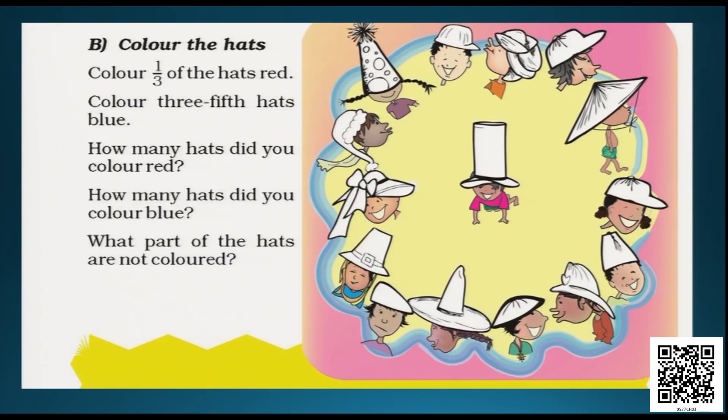Here also we have to find out how many hats are colored in which color. According to the question, this is a group of hats, and we have to color one third of the hats in red and three fifths of the hats in blue. So first we have to find out what is the whole — how many total hats are there? The total number of hats is 15. Now let's see how to divide into one third and three fifths.